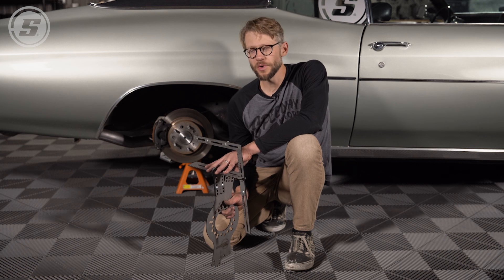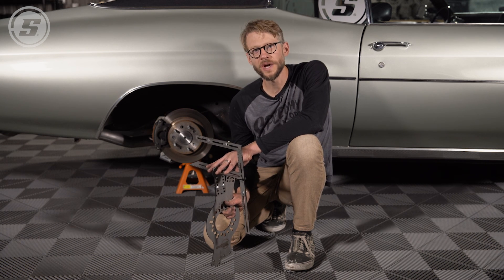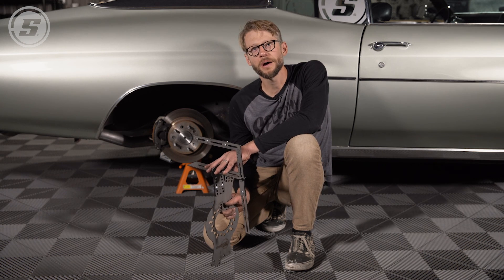To learn more about this tool and other patent-pending WheelWise tire fitment tools, check out the WheelWise product line at speedwaymotors.com. Thanks for watching.